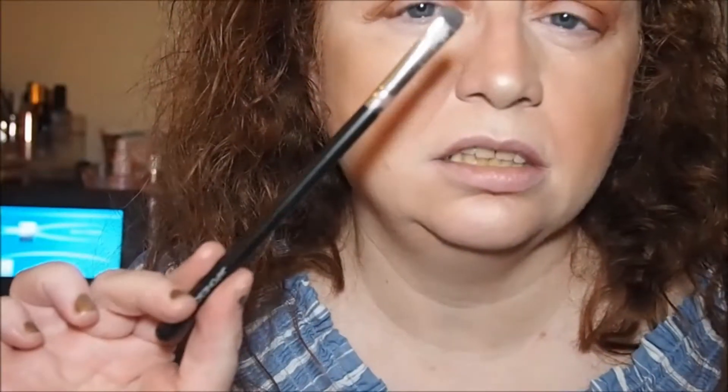I'm going to use my Japanese 346 spongy brush and go in with Sultry, which is a really nice bronze shade.